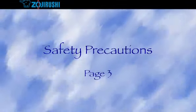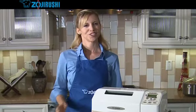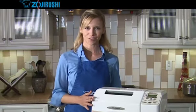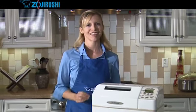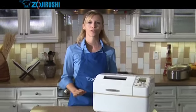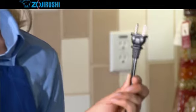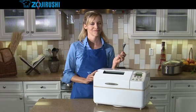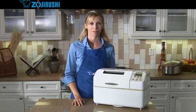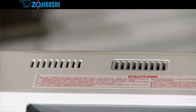Now let's go over some basic safety precautions. To ensure that you have years of continuous use, there are a few basic safety precautions you must follow. Just like any electrical appliance, read the instruction manual thoroughly before operating. Make sure to keep the plug and cord away from water and unplug the Home Bakery when you're not using it. While baking, the Home Bakery gets very hot. Avoid touching the outside, especially the steam vents on the lid.